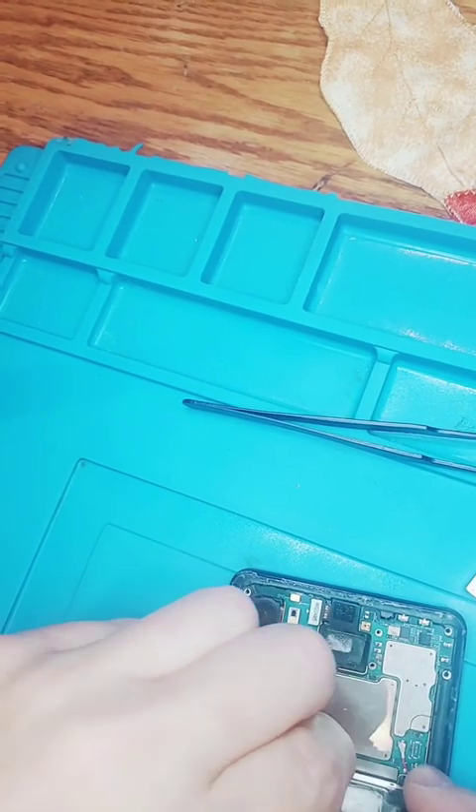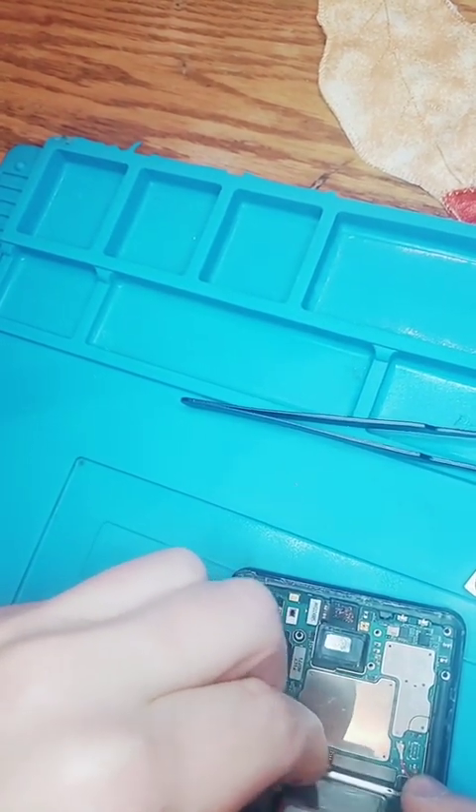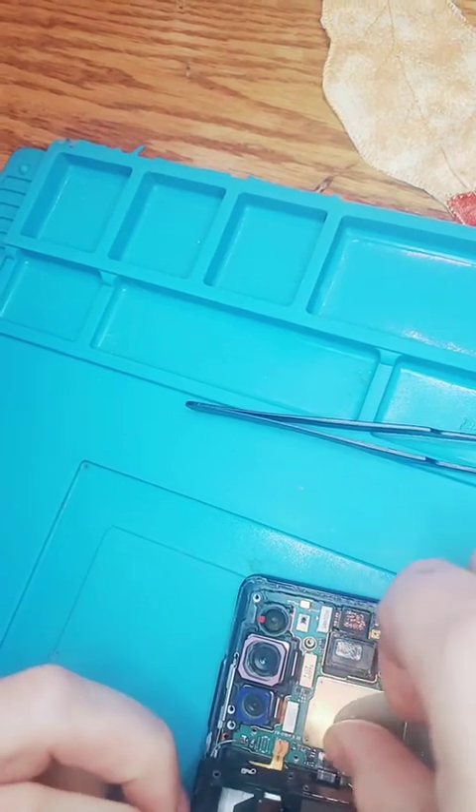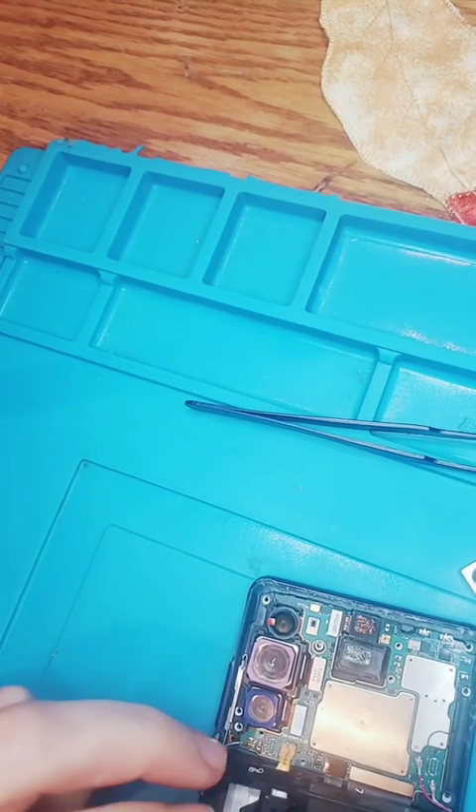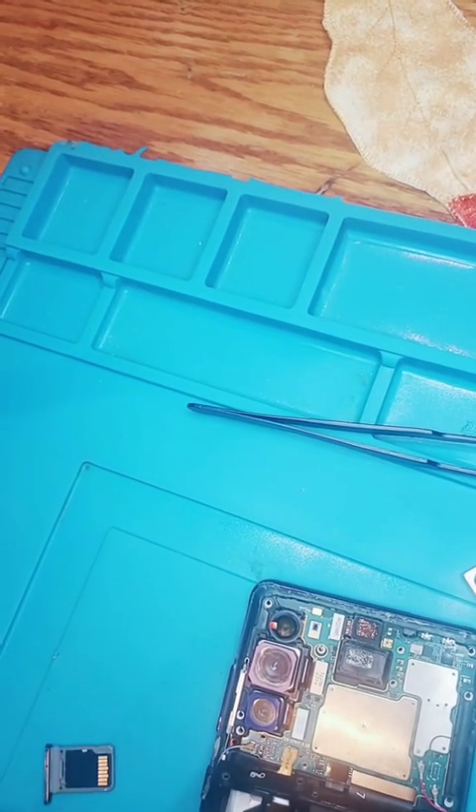Of course it's going to be a pain in the ass again. And then, oh, there's a screw — a little screw for the board here. We can't forget you.